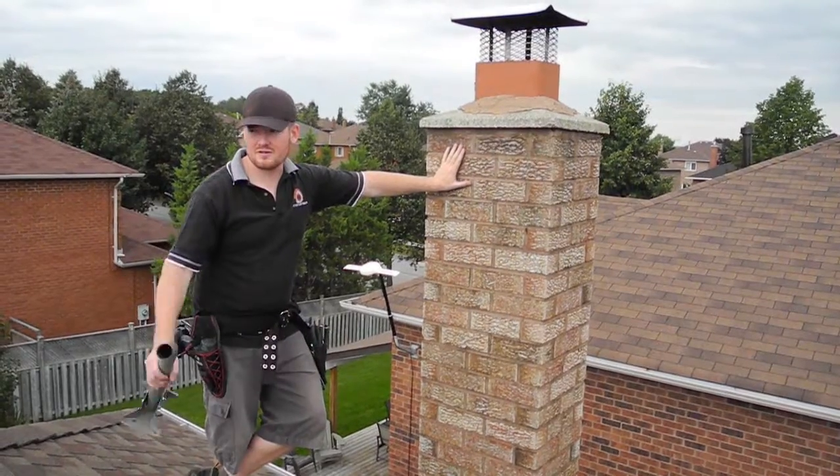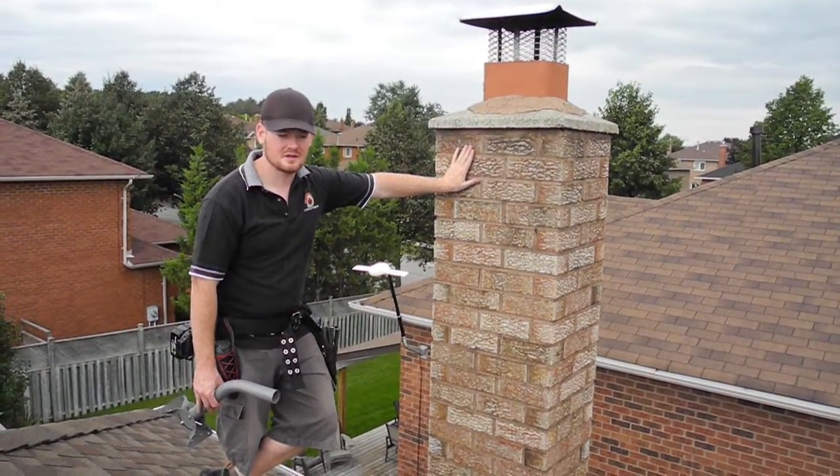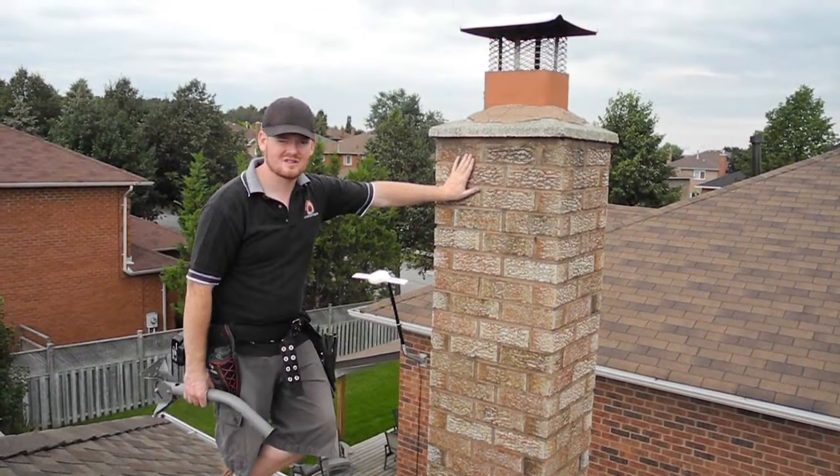Most of the time we're installing it on the peak of the roof because it's a little bit higher than most people's chimneys, but we can also do an install in the chimney as well.